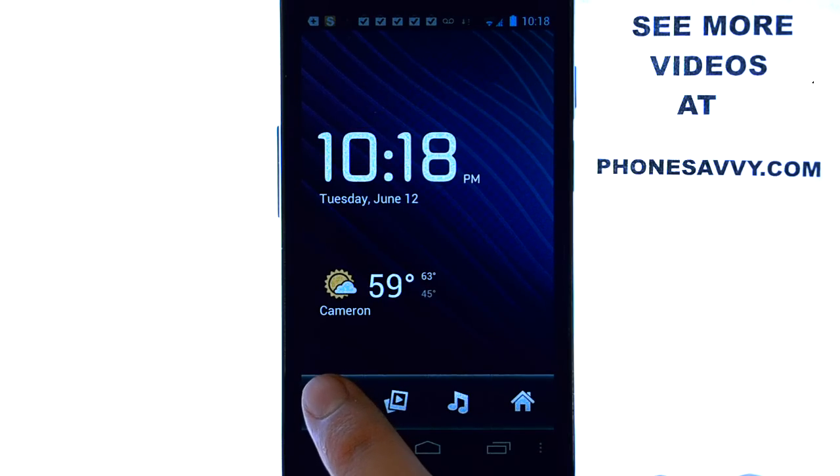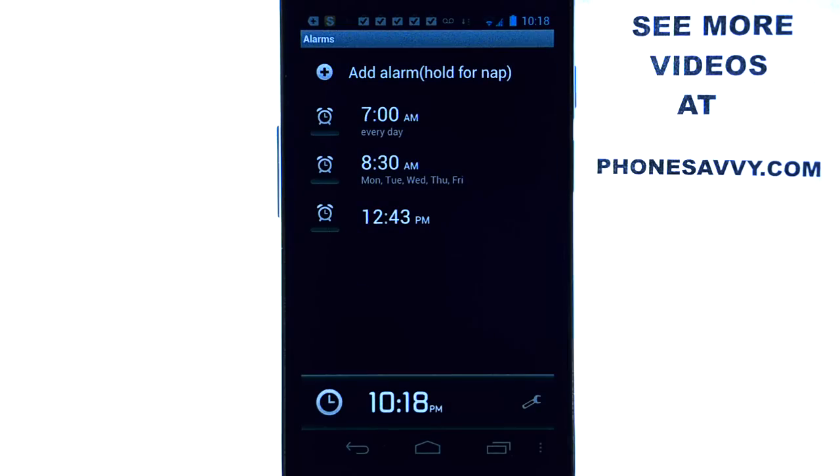We can choose the option in the bottom left corner to set an alarm. What's cool about this is, for one, it has an unlimited amount of alarms that you can set, and two, you can customize your alarm clock how you'd like.